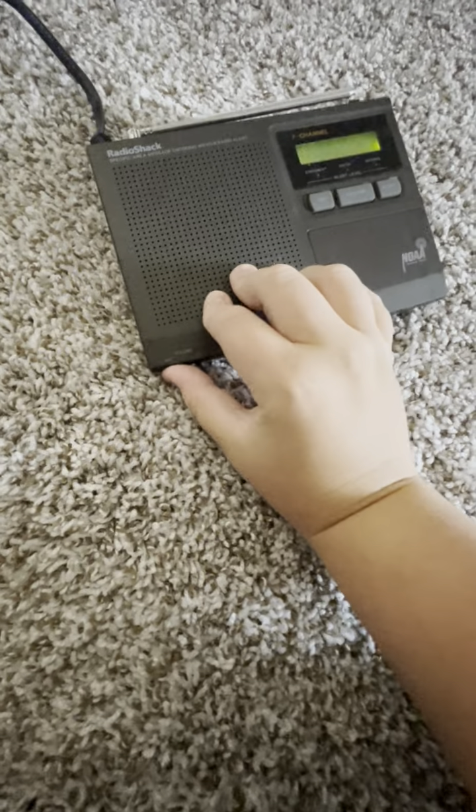Now it is time to plug in the radio. There we go, there we go. Now I can plug it in.